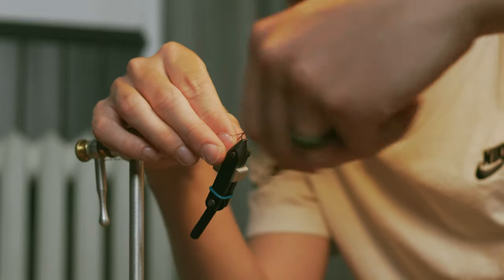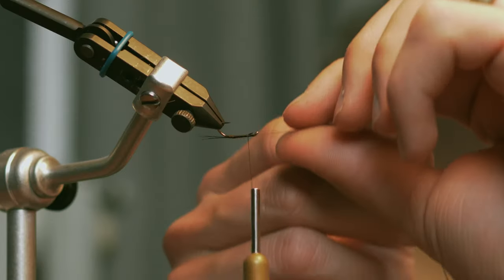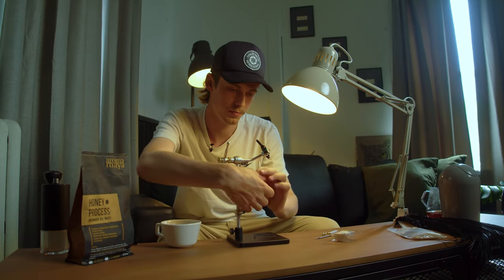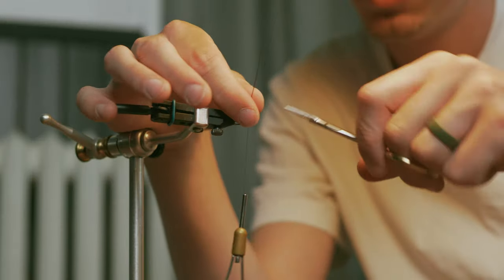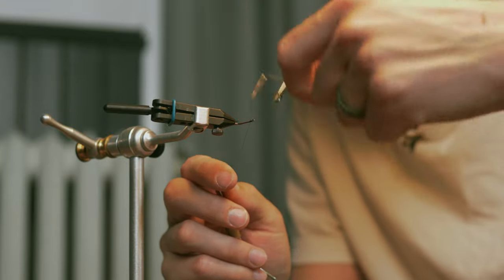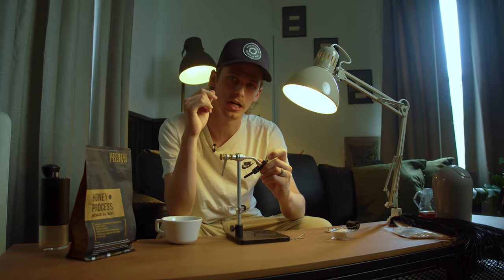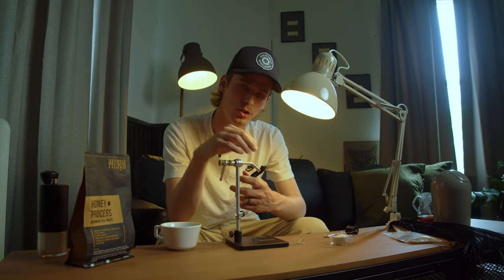Tie the quill in nice and tight — make sure it's not going anywhere. This is one of the best parts; it's kind of satisfying. Wrap it up, making sure your wraps are neat. I like to whip finish and tie it off, then glue the body, because after a couple of fish they'll just ruin that herl. I usually make sure I've got at least one coat on the body.